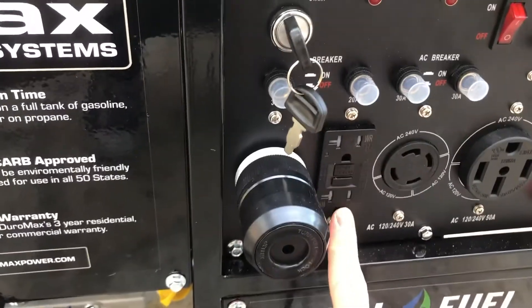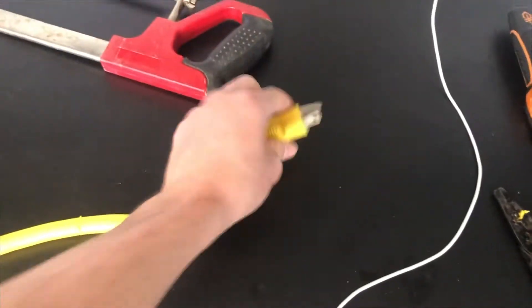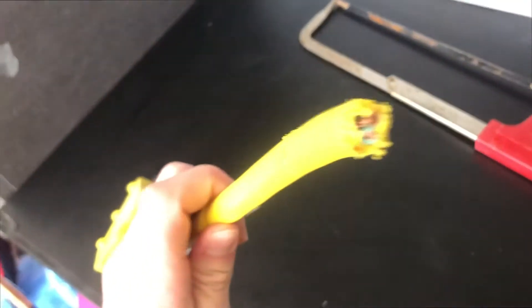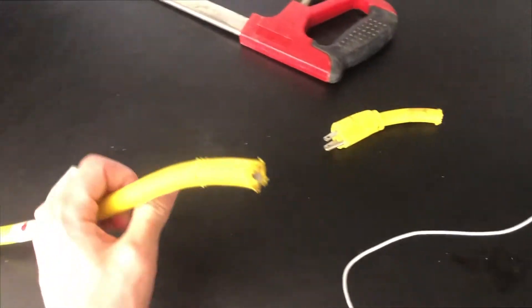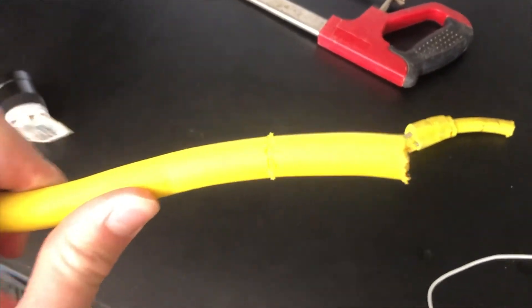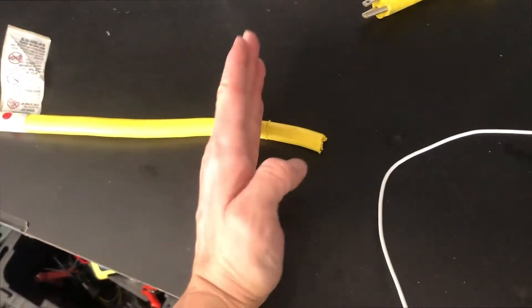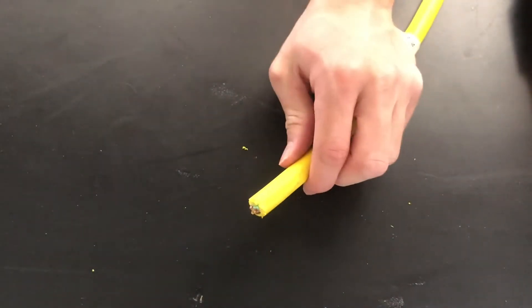I'm gonna show you how to wire that to a splitter for the regular outlet. The first thing to do is find some kind of good heavy-duty three-way extension cord like this, then go ahead and cut off the male end. You're gonna see the wires exposed in there. Obviously make sure you don't have it plugged in while you do this. Now I'm just carefully gonna remove the casing from about an inch away so I'll have all three wires to work with.